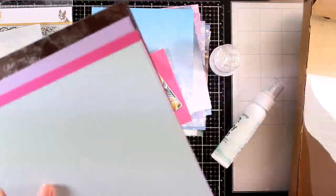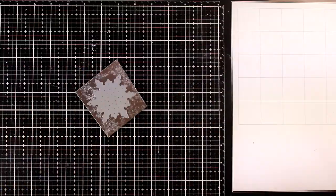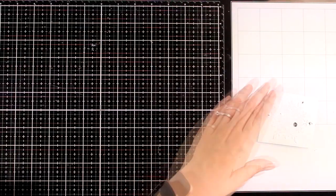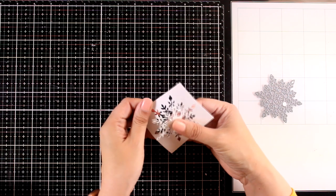So let's move on and create a few cards. You don't have to make complicated cards or overthink them — by playing with these papers and all the things you get in the kit you can make really beautiful cards in no time.